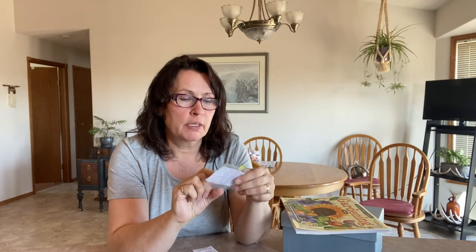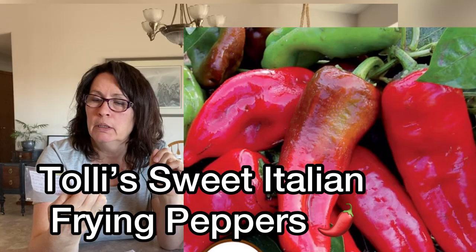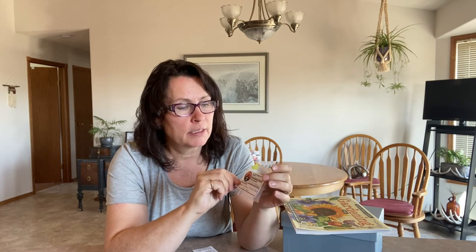A shout out to Hickory Croft Farm — the couple that actually started the seed exchange challenge in Canada, along with Lori from Lori's World. Those are two more channels to please check out. Steve and Chris sent me a variety of seeds, and one of them was Tolly's sweet Italian frying pepper. That sounds so delicious — just the idea of frying them up and eating them sounds really good.